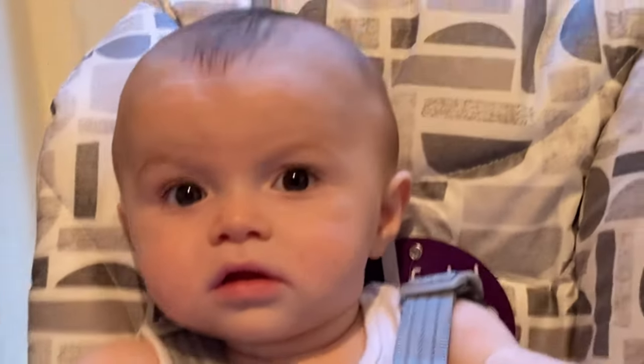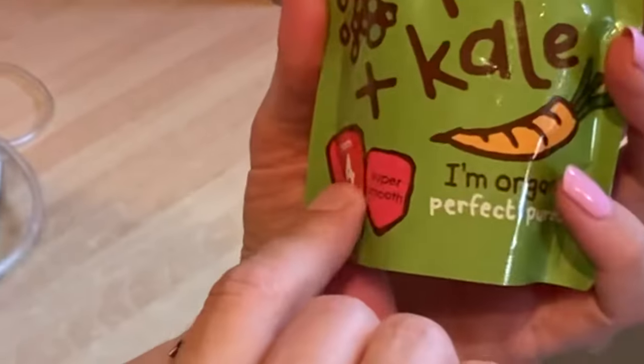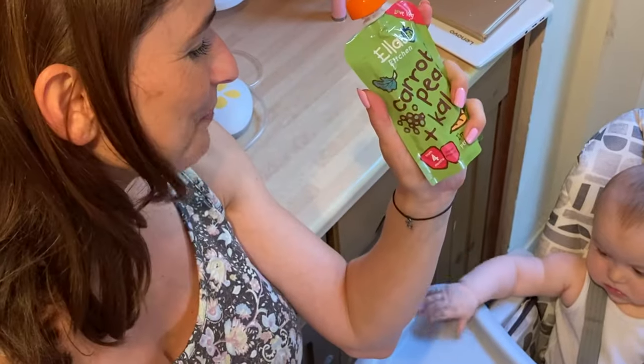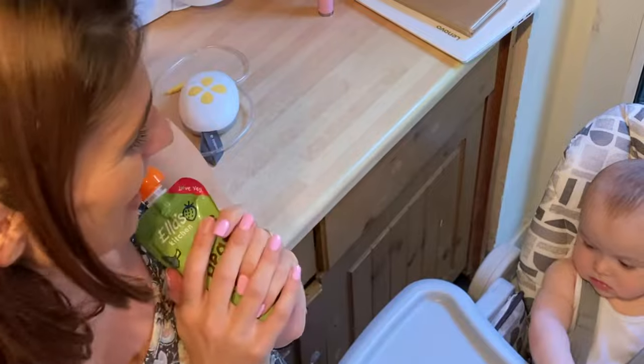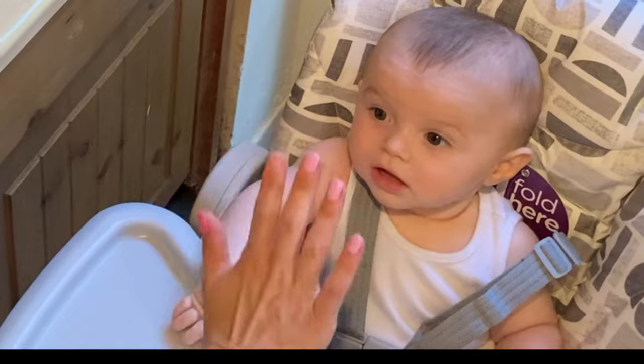So what should we have for dinner, Thumps? We've been going with Ella's Kitchen at the moment — it's a really nice brand. We're going for carrot, peas and kale. He hasn't tried this one yet, so should we give it a go in your new high chair?